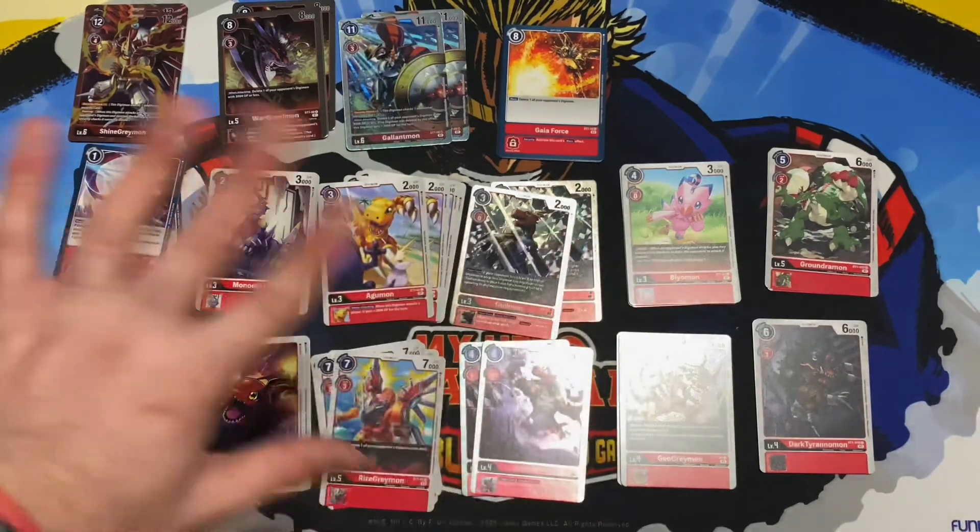Geo Greymon also reads: on play, delete one of your opponent's Digimon with 4000 DP or less, which is great against rookie rushes. We get four copies of that. Then Dark Tyrannomon — it's essentially a different art of Tyrannomon; the original from its BT set had similar stats. It's a one-cost digivolution at level four, which is really good for champion. Then we have Groundramon with a new artwork — play cost of six, digivolution cost of two, 6000 DP. Only two copies of that one.